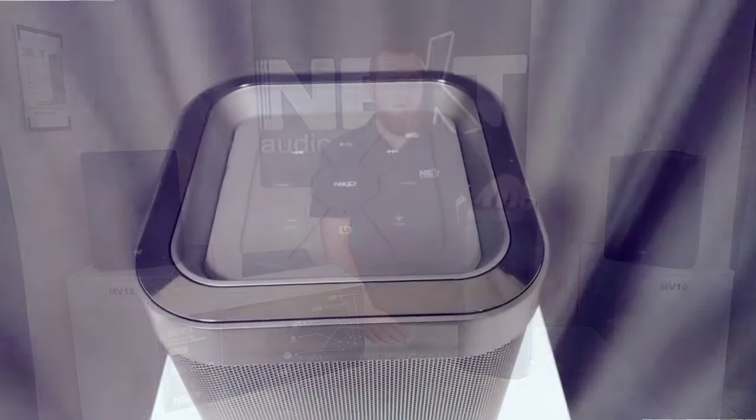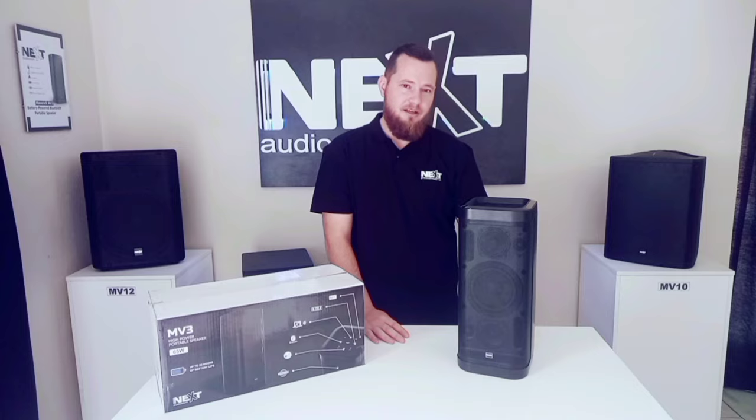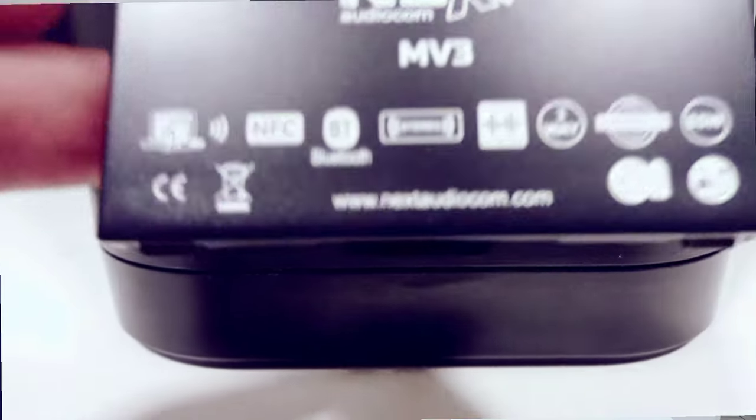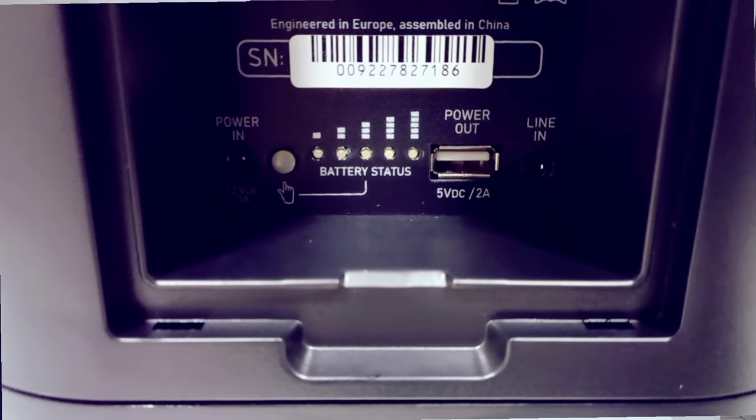At the top we have our buttons behind the rubber lining with a LED backlight. At the back we have a flip cover housing the power socket, the battery indicating LEDs, USB output, and the 3.5mm AUX input.